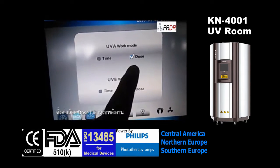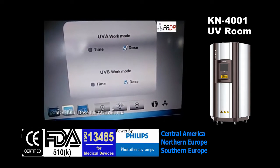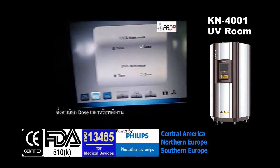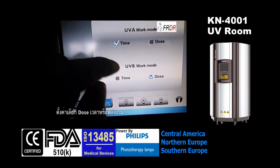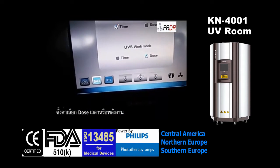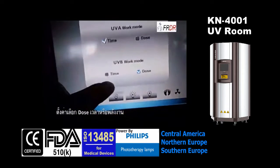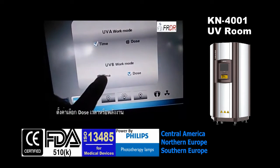By pressing here we can choose UVA or UVB. This machine can run in dose mode or time mode. If we choose dose mode, when we start the treatment we can input a nominated dose for this machine. When we choose time mode, we can just input a time, maybe 40 or 45 seconds, for a single treatment. Since this machine only has UVB lamps, we choose time mode.